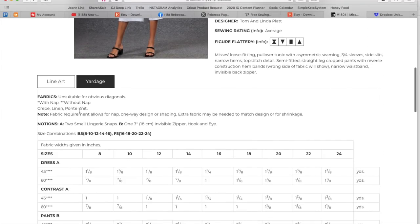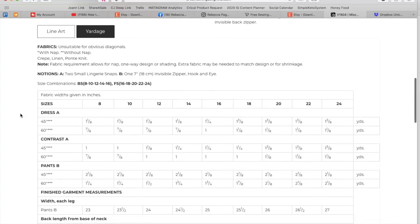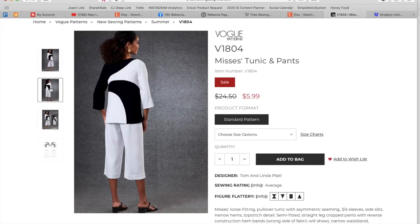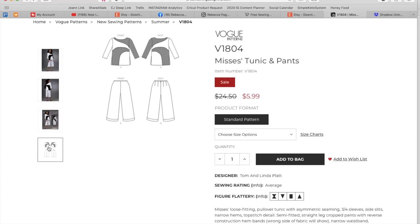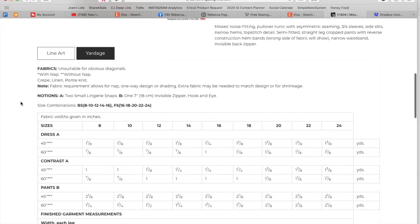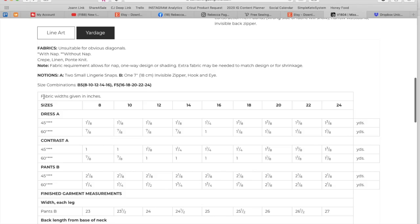Crepe, linen, and Ponte — lightweight, summer weight Ponte. Small lingerie snaps, and I'm not entirely sure where those go. Maybe a shoulder bra carrier situation? You also need a little zipper and a hook and eye. We've got the 8 to 16 and 16 to 24 size range again, equal parts black and white fabric, and then up to two and an eighth yards for your pants.